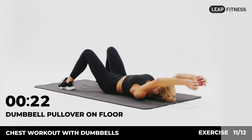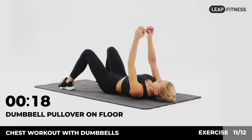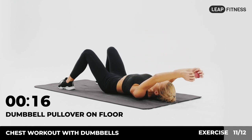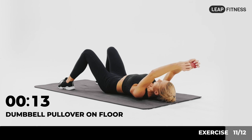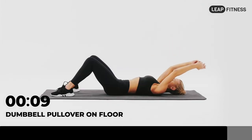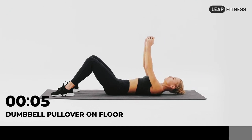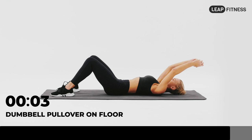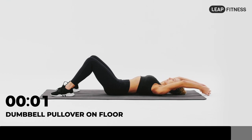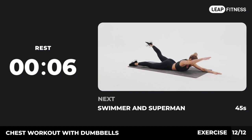Half of the time, almost there. 3, 2, 1, now have a rest. Next exercise: swimmer and superman.